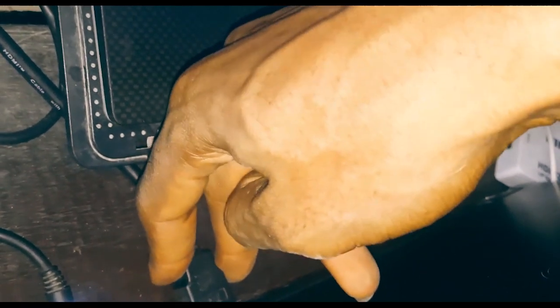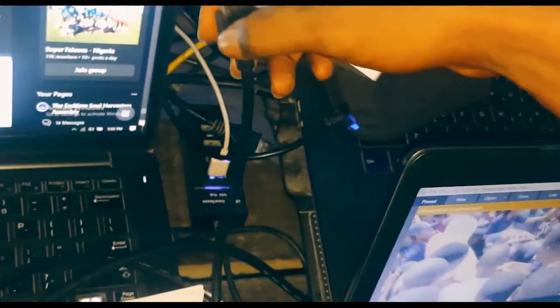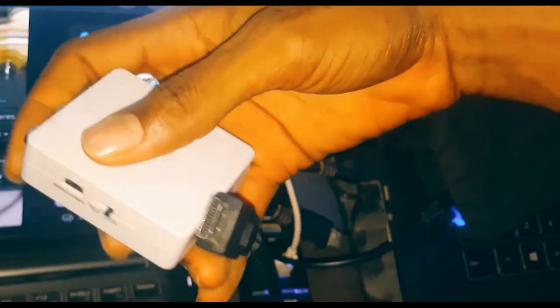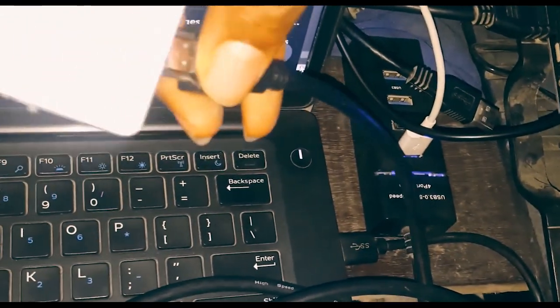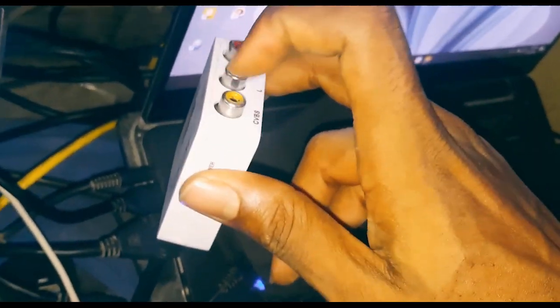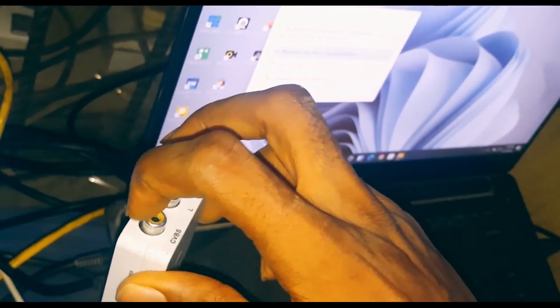The HDMI cord is now plugged into my PC. Next, take the mini HDMI to AV converter and plug the other end of your HDMI into it. This converts our HDMI signal to AV. It comes with both audio and video outputs — the red and white are for audio, and the yellow is for video.